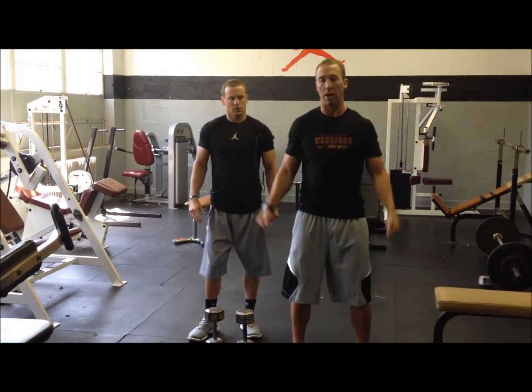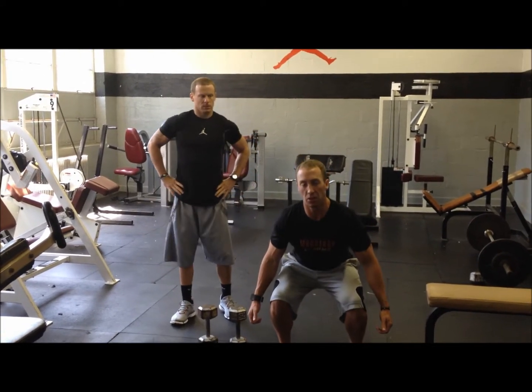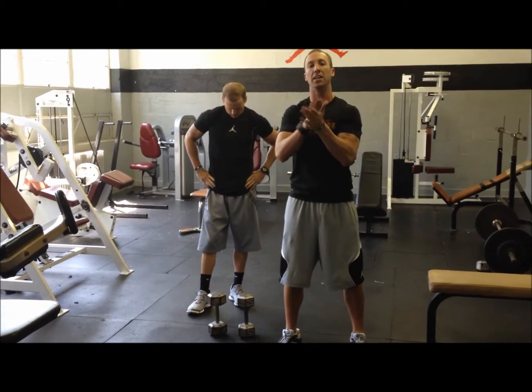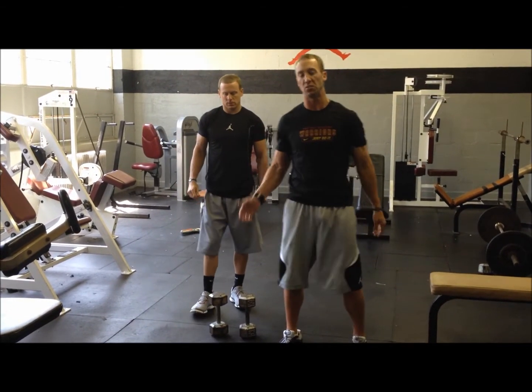Same thing with the squat: we want chest up, back flat, butt back, go down parallel. And now when we come up, we're going to explode up and jump. We want to be explosive — we want to train those muscles into an explosive body.